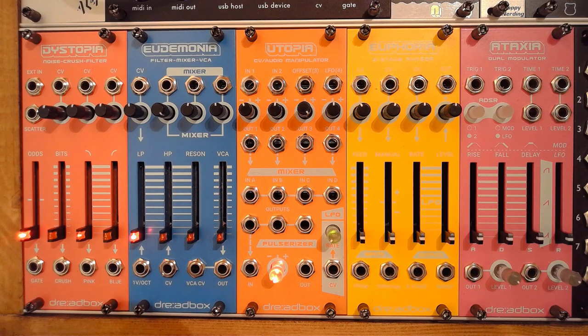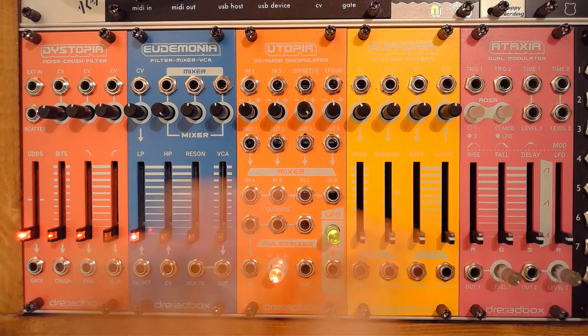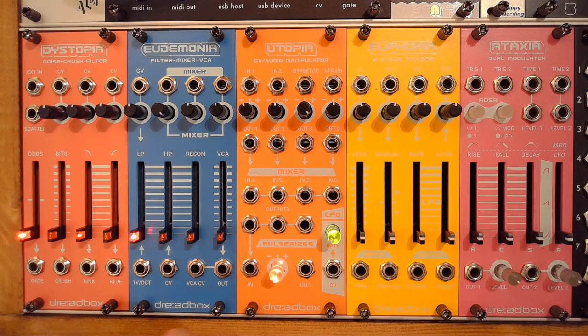Here we have Eudaimonia by Dreadbooks. And as the rest of the chromatic series, the Eudaimonia is also a multifunction module — it can be used as a filter, a mixer, and a VCA. If you combine this with a VCO — an oscillator — and something capable of generating an envelope, you already have something that resembles a full voice. And if you throw the mixing capabilities in there too, you have a very interesting setup altogether.